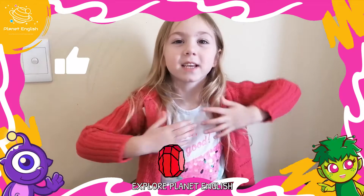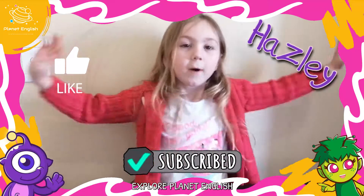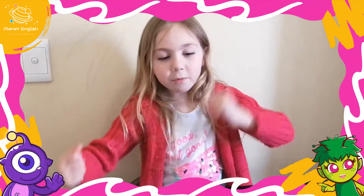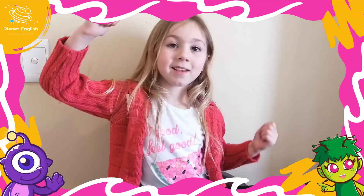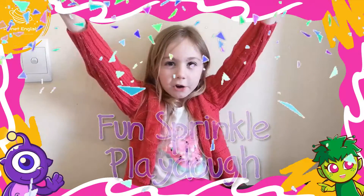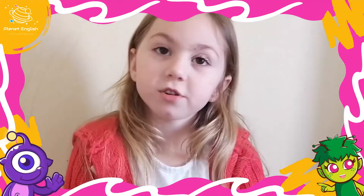Hello, my name is Haisley. Welcome to Crop Time. Today I'm going to be making fun sprinkle play-doh. This is what you're going to need.